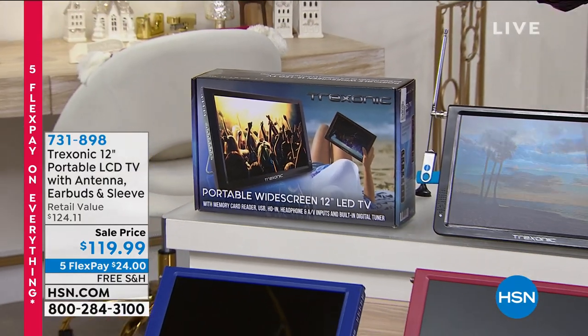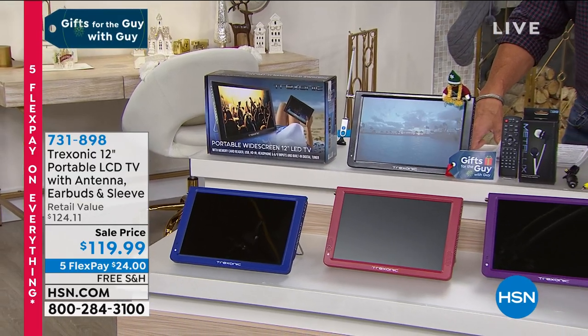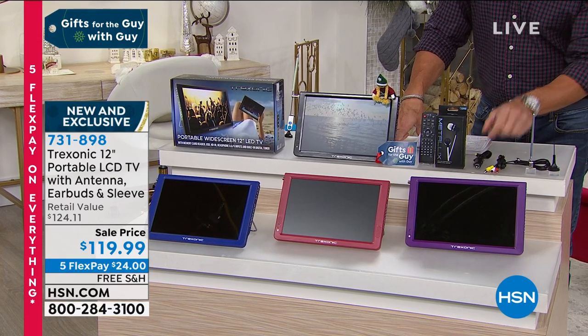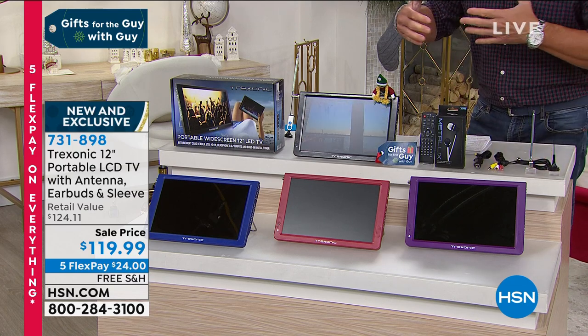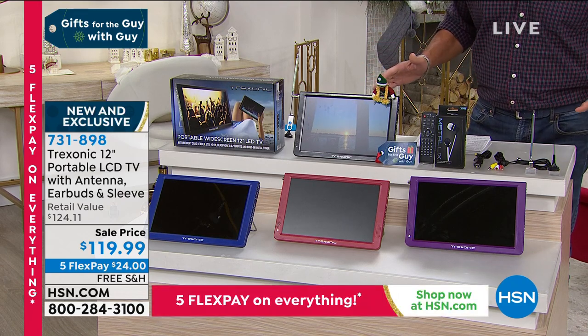It doesn't need anything else. It comes with antenna built-in. It also comes with a little aerial antenna, so you can bring this into your car, you can plug it into your car, and you can watch TV in the car as well. It comes with earbuds. You get all the connectors that you'll need if you want to plug this into a Blu-ray player, whatever you want to do. So you've got a million different options.